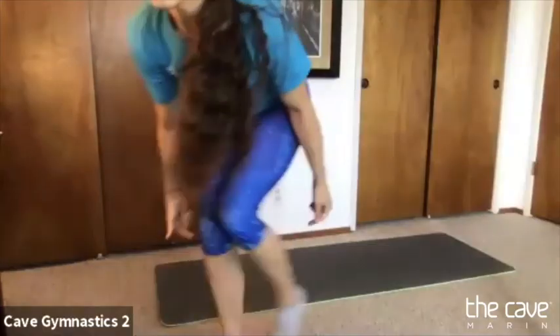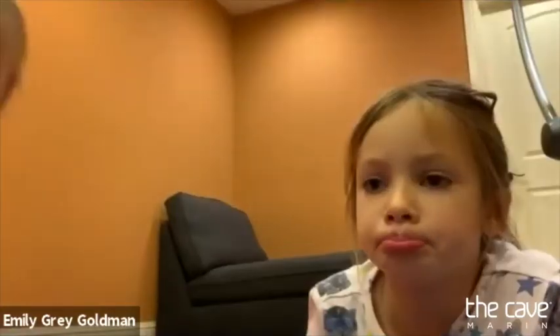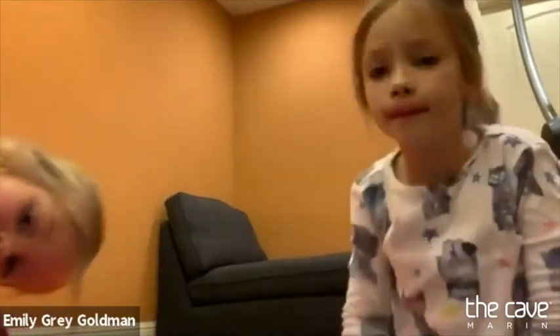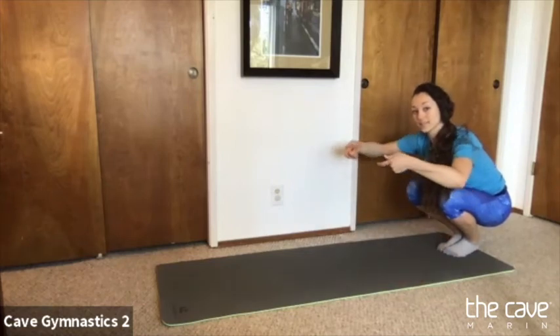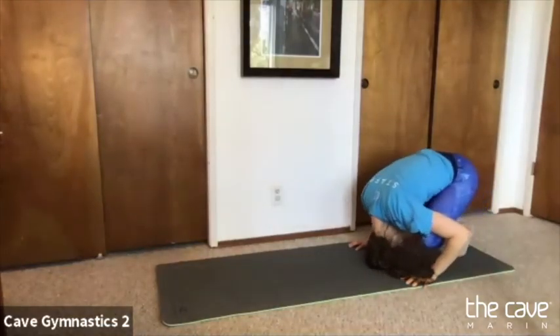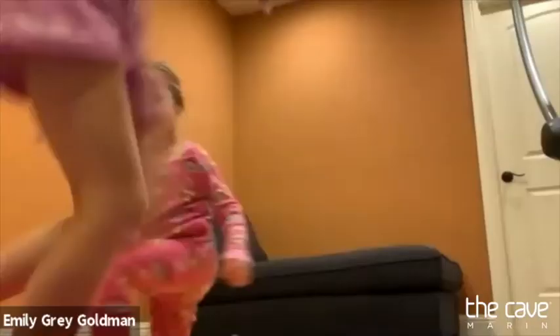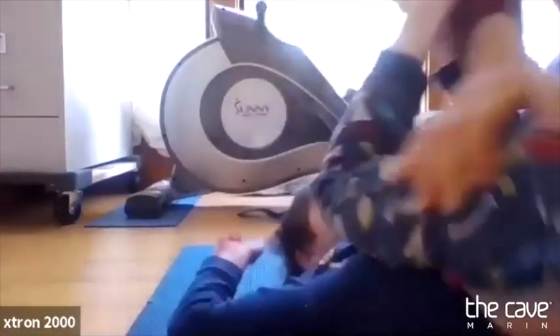We've got to get in our tuck shape first, hands on the ground, put your head on the ground. If parents are there, you can grab their hips and help them roll over — look at your belly button. Get those hands on the ground, Xander. Good job. All right everyone, give big high fives! Bye-bye, good job today!